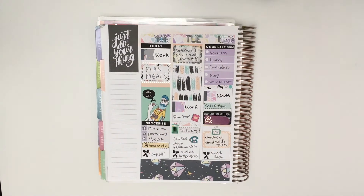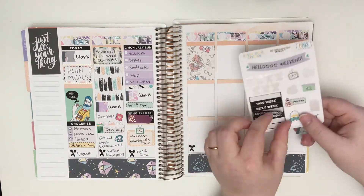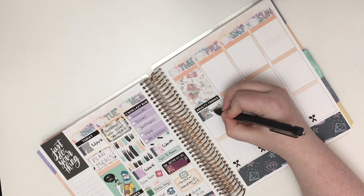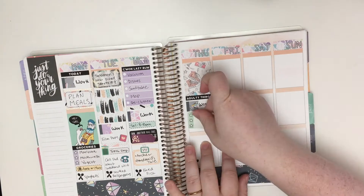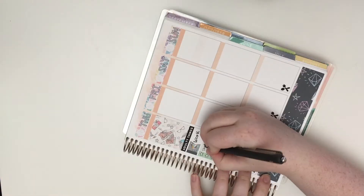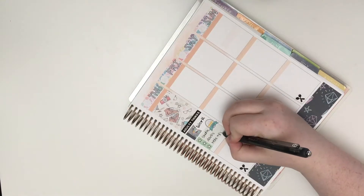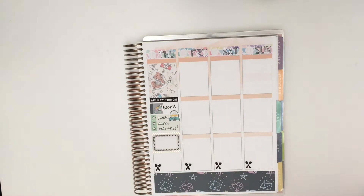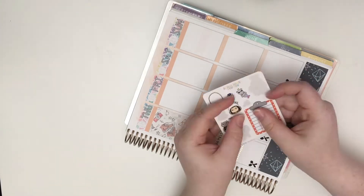After that I put down a half box to mark two TV shows coming on Wednesday — Archer and Handmaid's Tale. Two very different shows, both equally good. On to Thursday I put down a full box, followed by adulty things and a flag for work, followed by a three-star checklist for laundry. Then I put down a half box layered with some gold foil washi to mark a meeting with my father-in-law that evening.